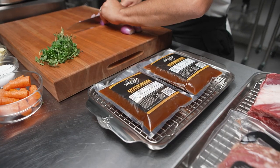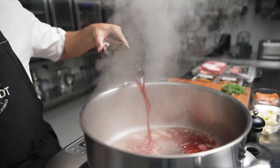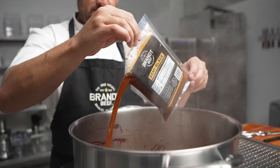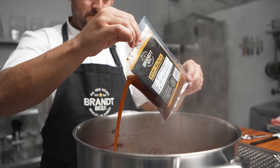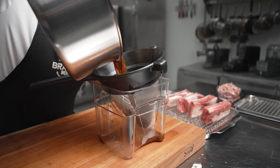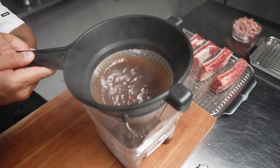Our demi-glace is an extremely versatile product. In this preparation, in the red wine sauce, you could see that the viscosity of the sauce coming out of the package is at a consistency that's ready to be used either in a sauce format or diluted into a broth.